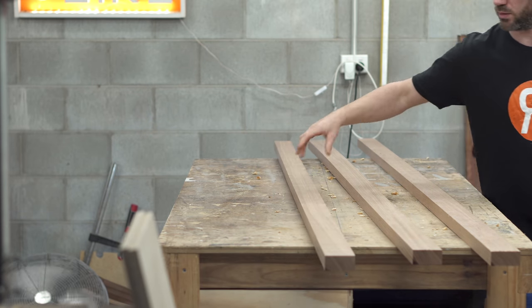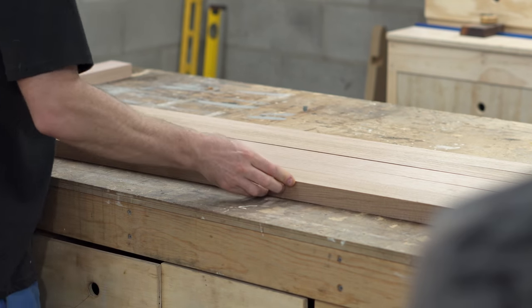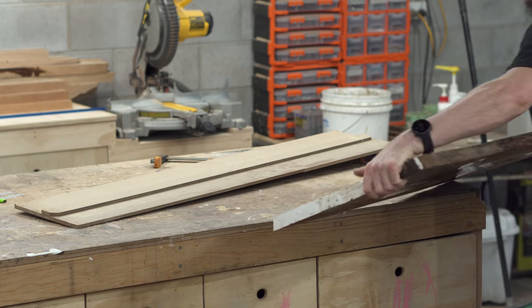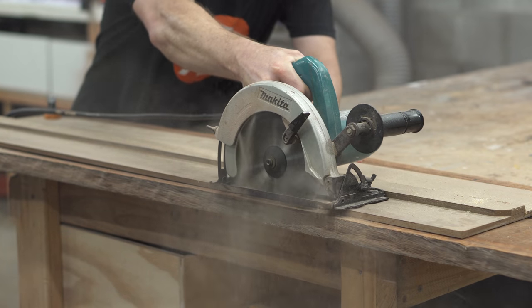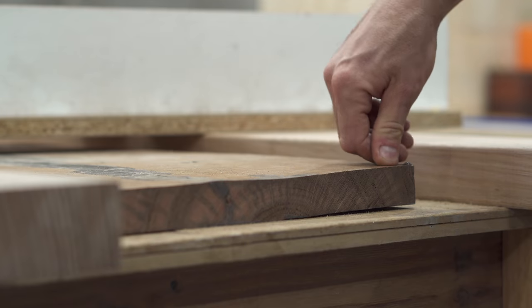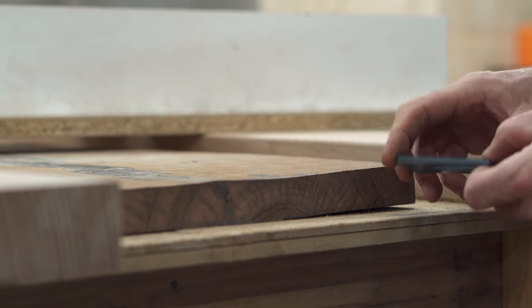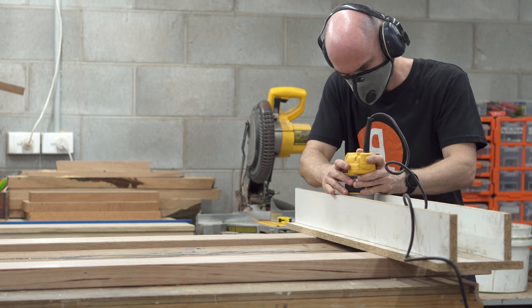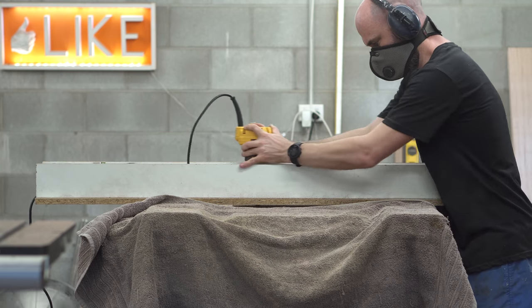One of the Morton Bay Ash slabs is going into the center of the table, and this Vic Ash will be the contrasting color — I'm building up the slab to come in at around 300mm wide. With both internal slabs ready, I cut a straight edge on the Morton Bay Ash and then flattened it. Unfortunately I had to cut off more material than I wanted in the flattening process, but in hindsight it was actually a good thing — I ended up with a much lighter, more elegant table at around 22mm instead of the 28–30mm I was shooting for.